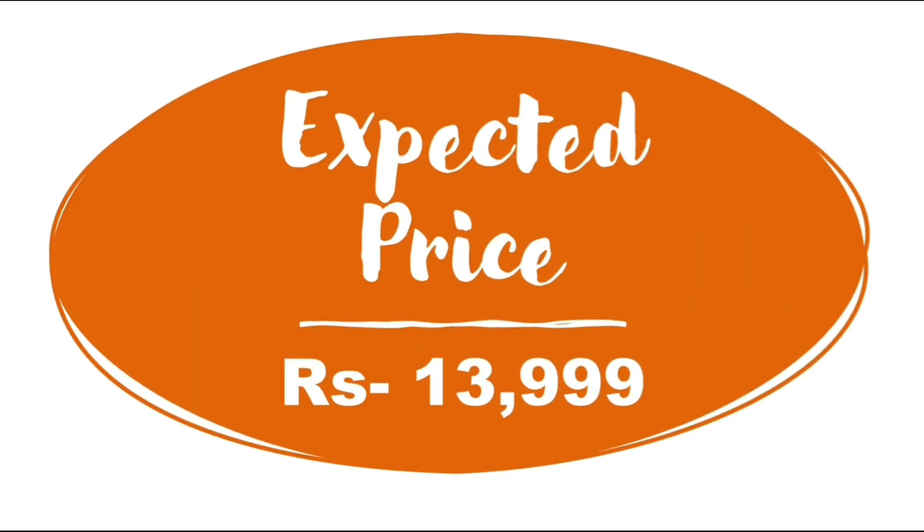The launch date of Moto G9 Power is December 8, 2020. In my opinion, the expected price of Moto G9 Power should be below 14,000 rupees.